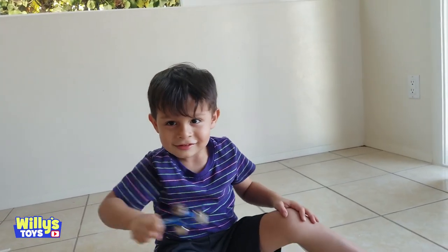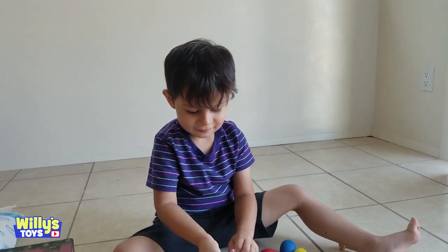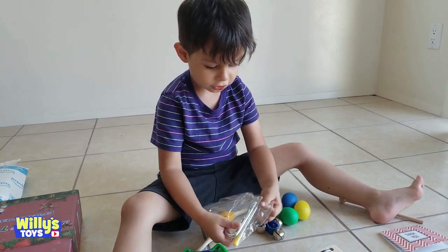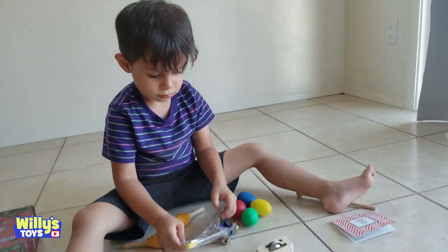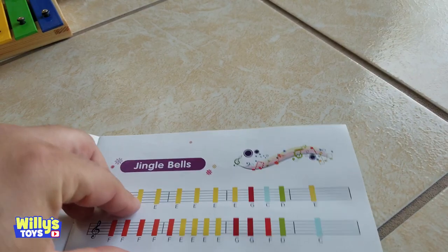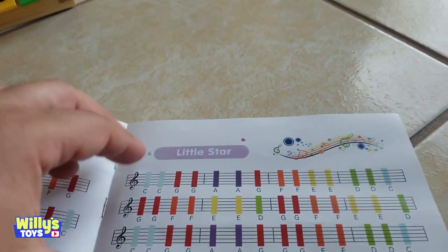Jingle bells, jingle bells, jingle all the way. What is this? Oh, that's the triangle. Yeah, probably what it does. Let's see what other songs you have while you open it. Birthday song, Jingle Bells, Are You Sleeping, Little Star.